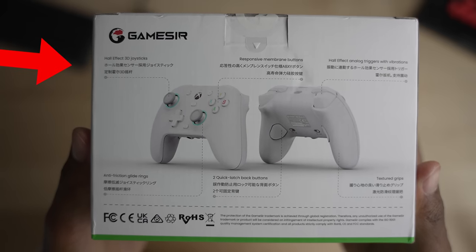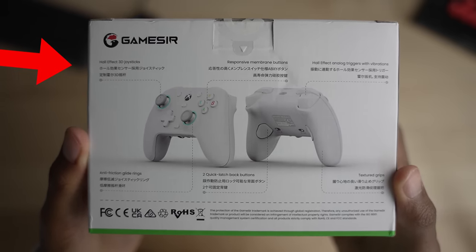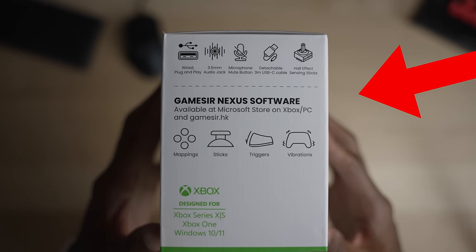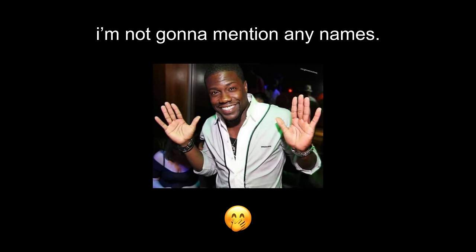There are a lot of features that make this controller stand out, including the back two paddles and the hall effect joysticks — which basically put an end to involuntary stick drift, and we'll talk about those in another video. There was even software to set up, update, and configure your controller, which some $200 controllers still don't have.